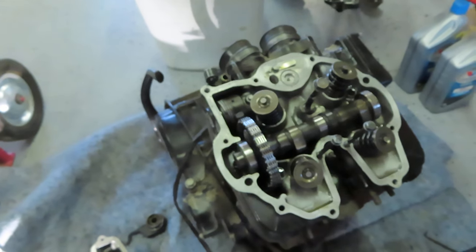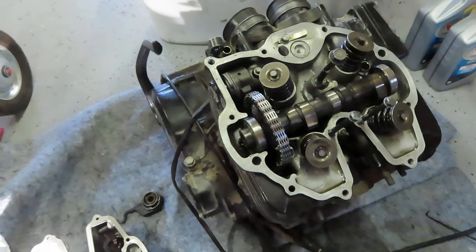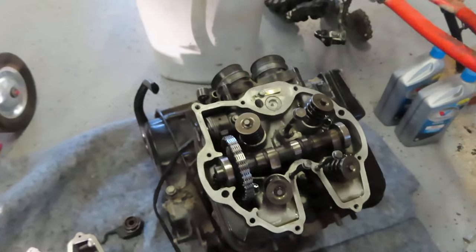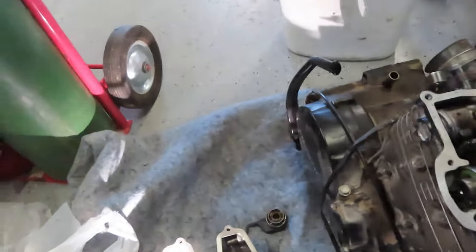This engine's rebuilt — I'll tell you it's near impossible to start the thing without the decompression mechanism perfectly hooked up and working. I actually stood on this kickstarter with that disconnected, and I weigh 200 pounds. I could almost stand on it without it kicking back, so it has good compression.